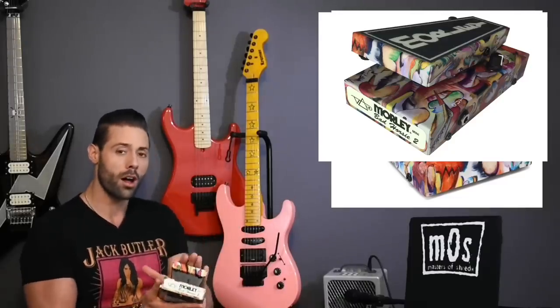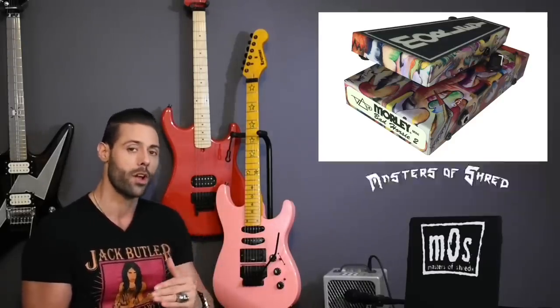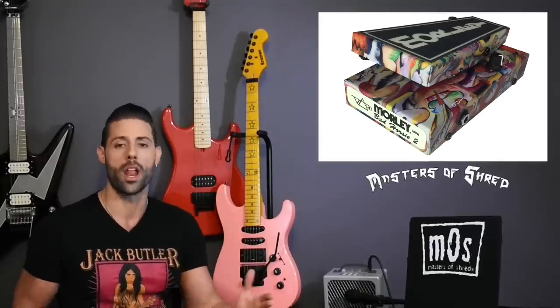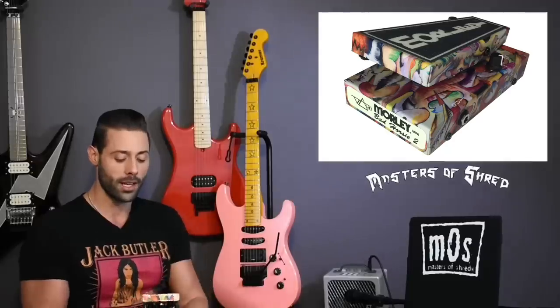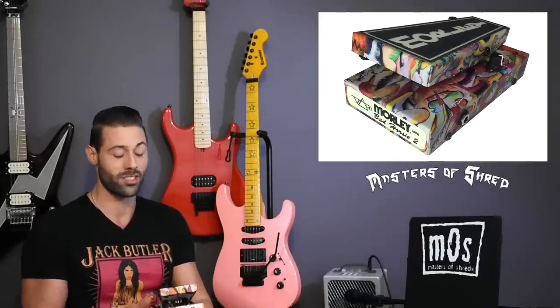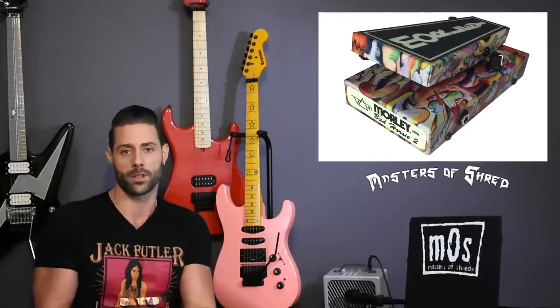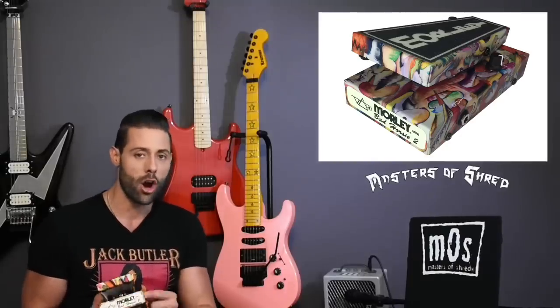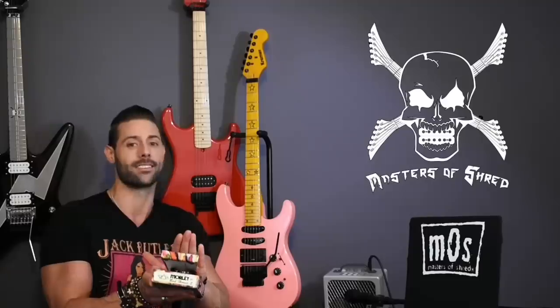That delay is standard at one second. So when you let off the wah, one second has to go by before you go back to bypass mode with your original tone and whatever effect pedals you have. The cool thing is, Morley — due to the outstanding number of requests — decided to give you the opportunity to adjust the off-wah delay trim pot inside the wah to potentially eliminate the delay altogether, making it instantaneous when you get off the wah.